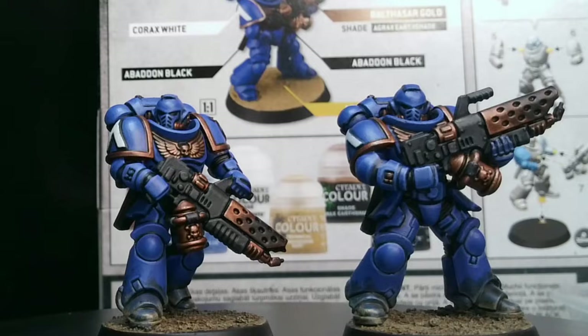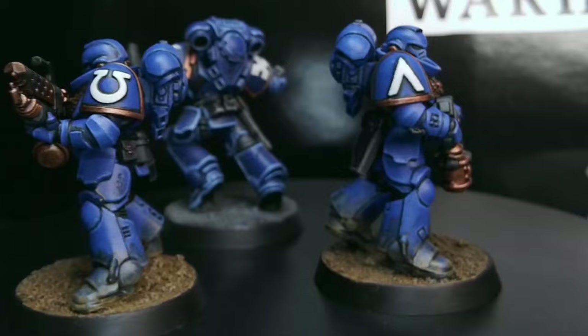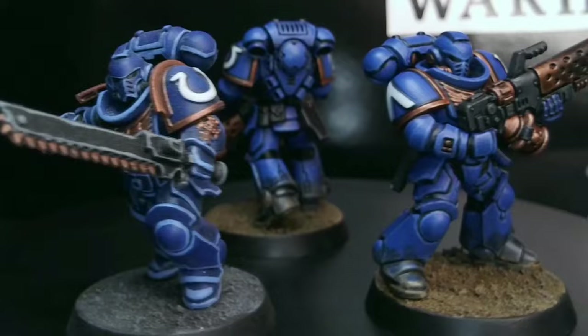And there we are — a vast improvement over the box art and my previous video. Hopefully you found this useful; please like and subscribe. Let me know down in the comments if you followed along at home, and I will see you next time.